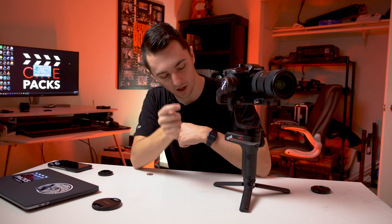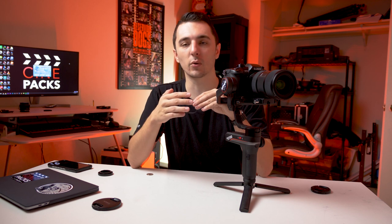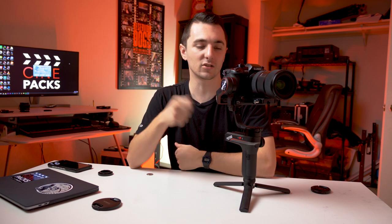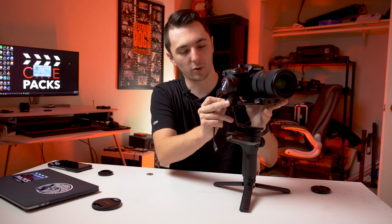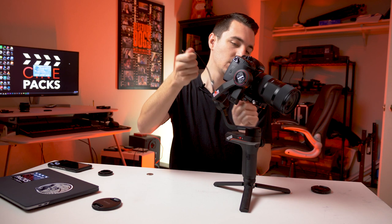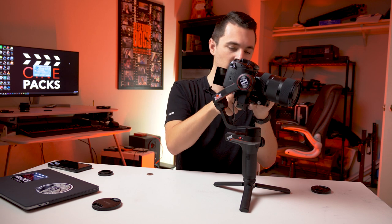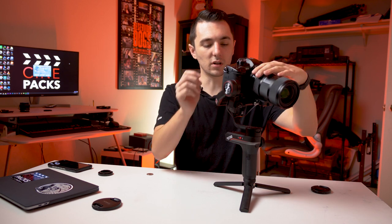Next I'm going to plug in the camera cable. This lets you hit record and change settings right on the gimbal, which is pretty cool. On the GH5 I didn't have to go into settings — it pops up on my screen and I just click the remote button. I'm going to plug in this USB-C to micro USB cable, click it in, and run the cable up and under into the USB-C port.